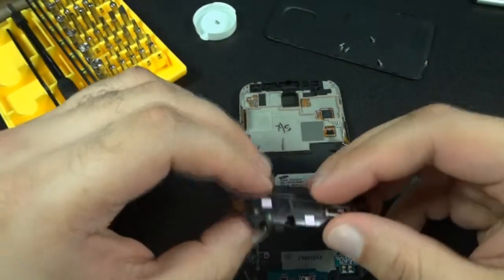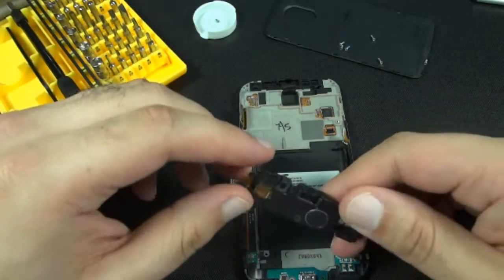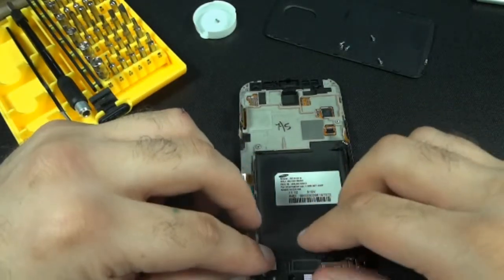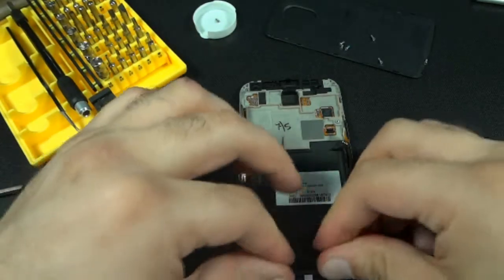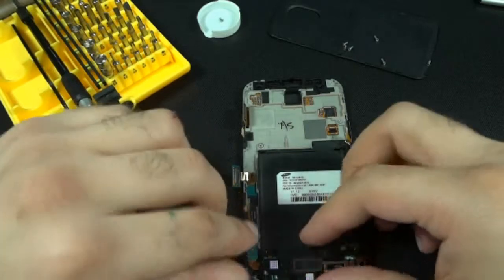Now that the USB is back in, go ahead and put back in the microphone and ear jack. It's just going to snap right back in there. Make sure you put the flex cable back in right here.